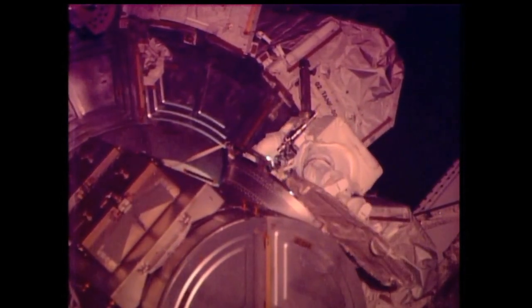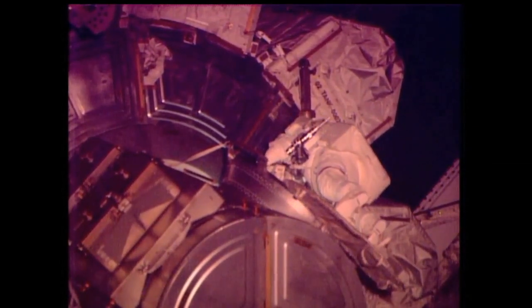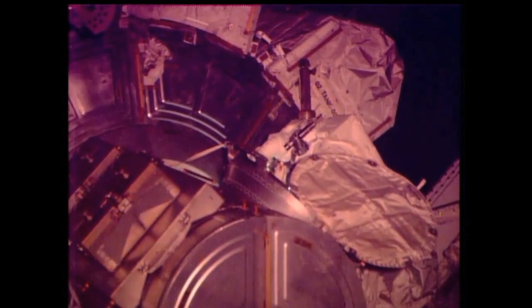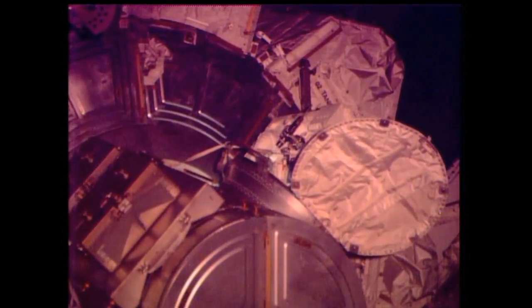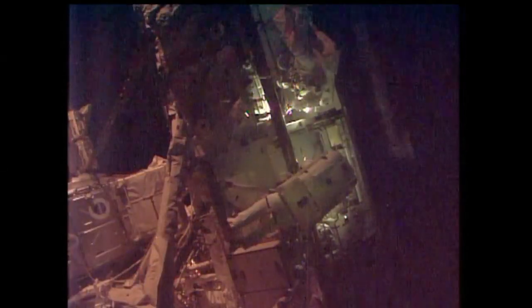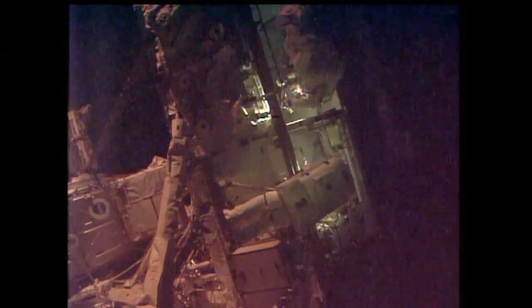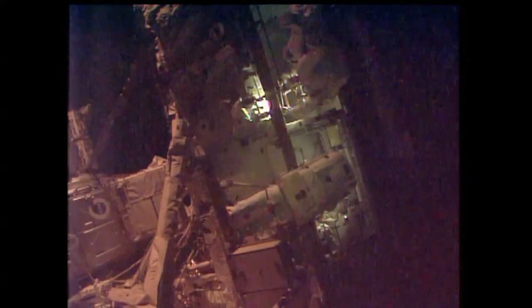They just completed a quick check making sure all their safety tethers are in place before heading out to the outer portion of the space station. You can see the airlock's thermal cover — it's the large white flap there, already removed. Steve, your safety tether is closed and locked — black on black, your reel is unlocked. While Swanson gets ready to stow that bag, Mastracchio is continuing to inspect the MDM for any potential damage.